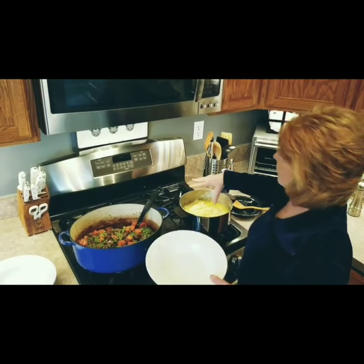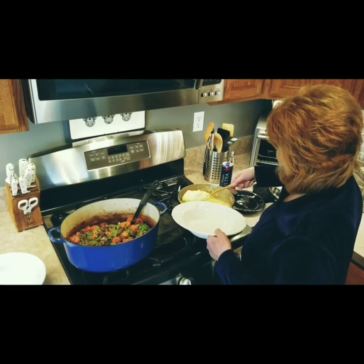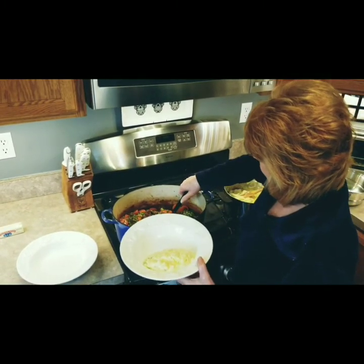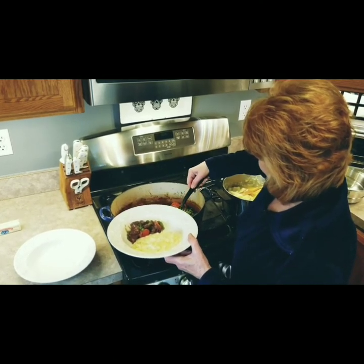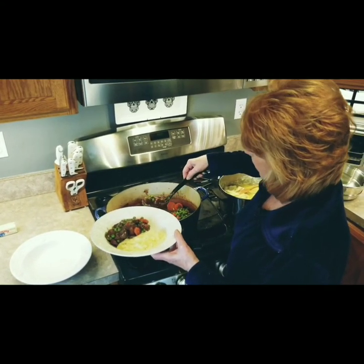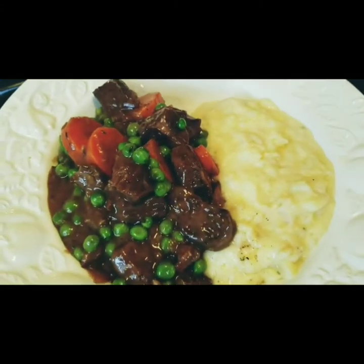I have my mashed potatoes — butter just folded in, not whipped in. You can see it sitting on top, and you'll taste that. Nice and creamy. Here's the stew. Normally I'd like a little fresh parsley for the top, but here we are in quarantine. Here's your stew, here's your mashed potatoes. Cooking is love — now get in that kitchen and make some love.